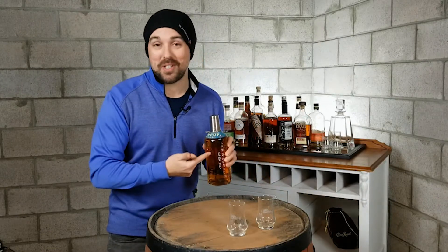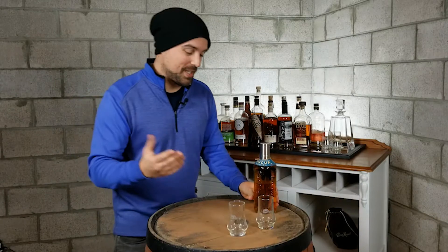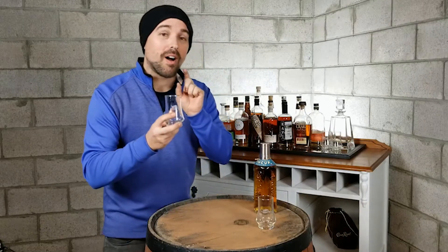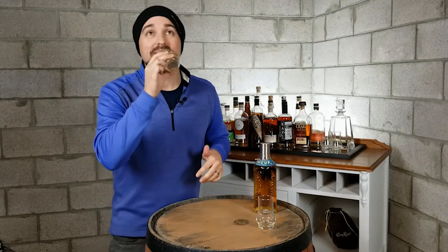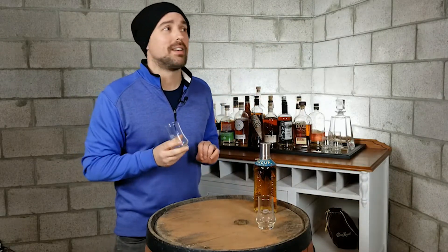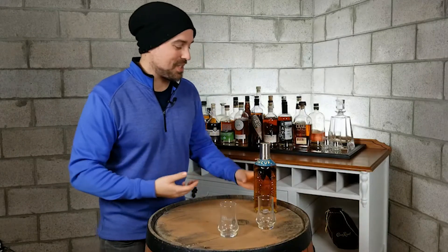Anyway, I'm excited to try this. Tin Cup — great name. As always, what do we do? We pour a little bit — just a tiny bit — of this whiskey into our official Whiskey Run Golf Club whiskey tasting glass. We smell, we taste, and then we look for the finish, the aftertaste, and really figure it out. Then I come to a conclusion and give our score out of 10.